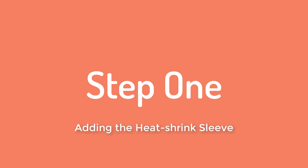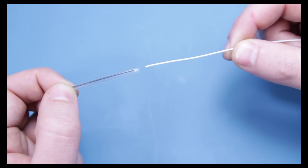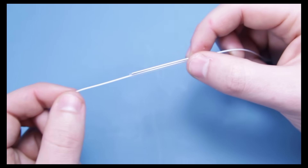Firstly, you need to add your protective sleeve to the fibre. I'm using a 40mm sleeve, but they do come in a variety of lengths. Remember, you need to put the sleeve on at the very start. Otherwise, at the very end, you're going to be kicking yourself when you realise you need to do it all over again.